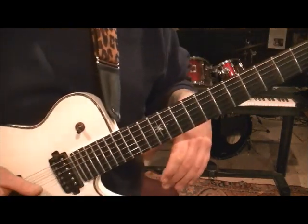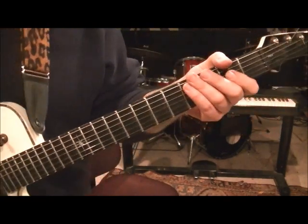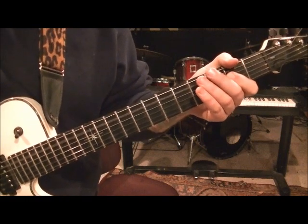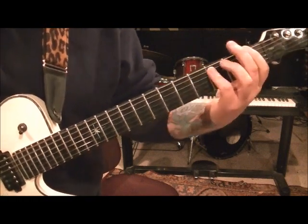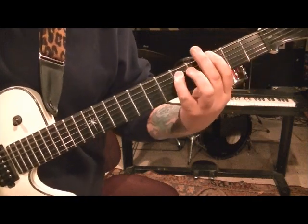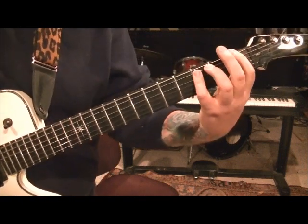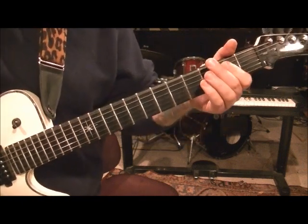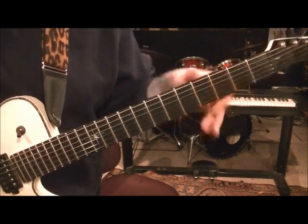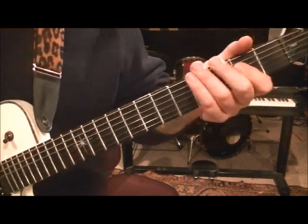Let me show you the rhythm behind the solo first. So they'll hit that again, the open A and second fret D. I'll break that part down for you. So you're hitting the open A, second fret D.